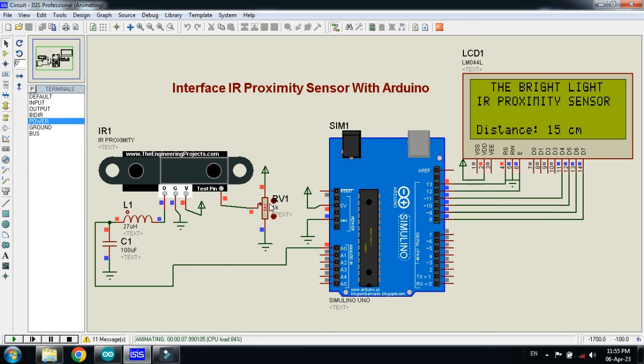Let me change the potentiometer value. You can see the distance changing — it goes from 11 centimeters to 15, 16, 25, 26, 28, 38, 61, 109, 185, 175, and up to 255. With the help of this potentiometer you can change the value of the sensor. The distance is displayed in centimeters on the LCD.